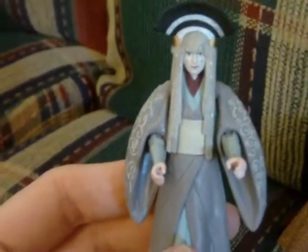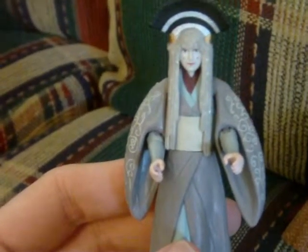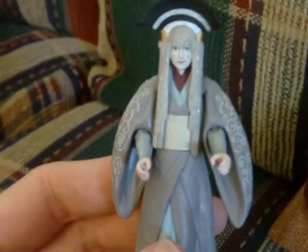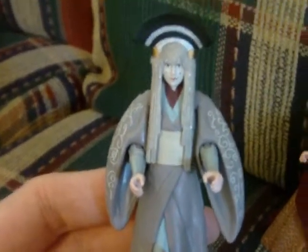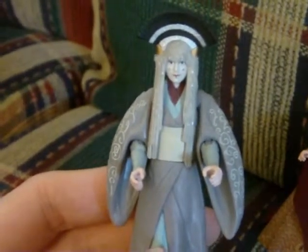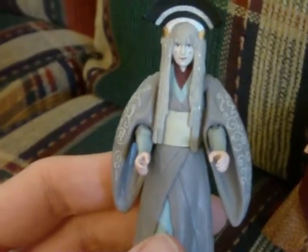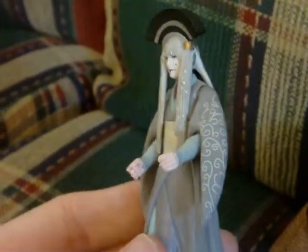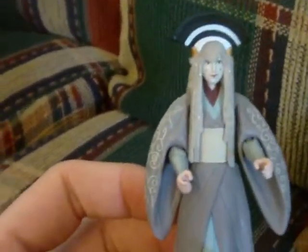The articulation is pretty poor, actually, with all three of these, but they're not very action-oriented characters — at least in these outfits — so maybe it's forgivable. A little disappointing, but we have ball-jointed neck, ball-hinged shoulders, ball-hinged elbows, and swivel wrists. That's it. Very disappointing that there's not better articulation, but it is what it is.